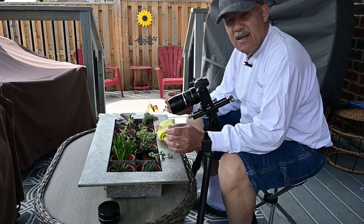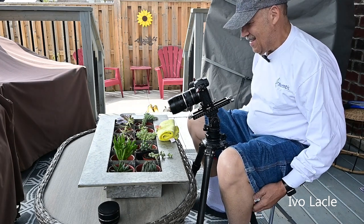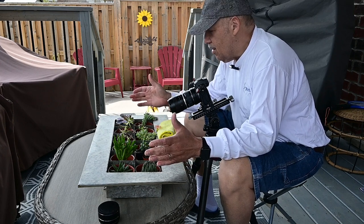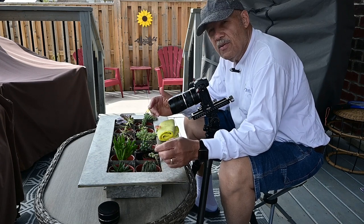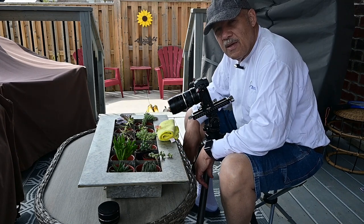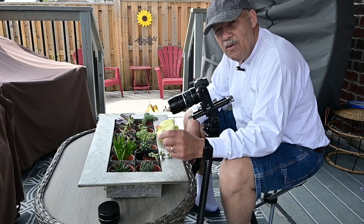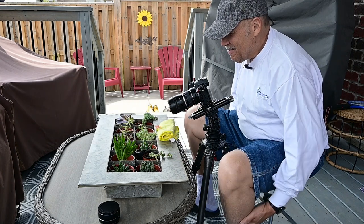Hello and thank you for joining me again in another episode of Macro with Lensbaby. Today I have a tiny little flower here in front of me. All these plants are called succulents. I've never seen a succulent with such a beautiful flower before. I asked my wife if I could borrow some of her succulents to take photographs — she said right away, no problem.